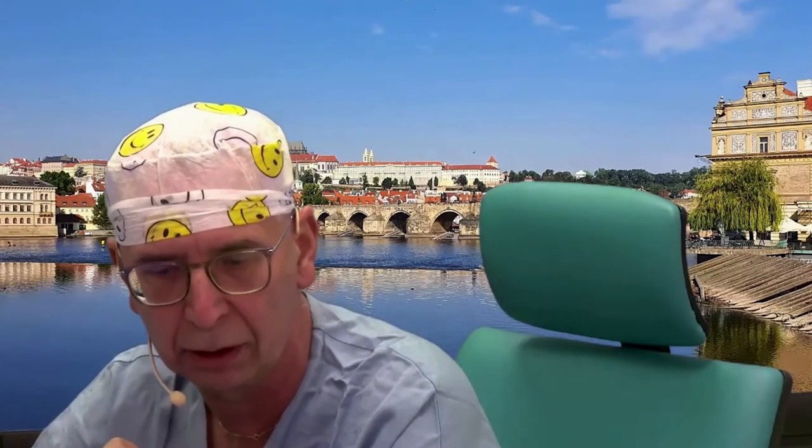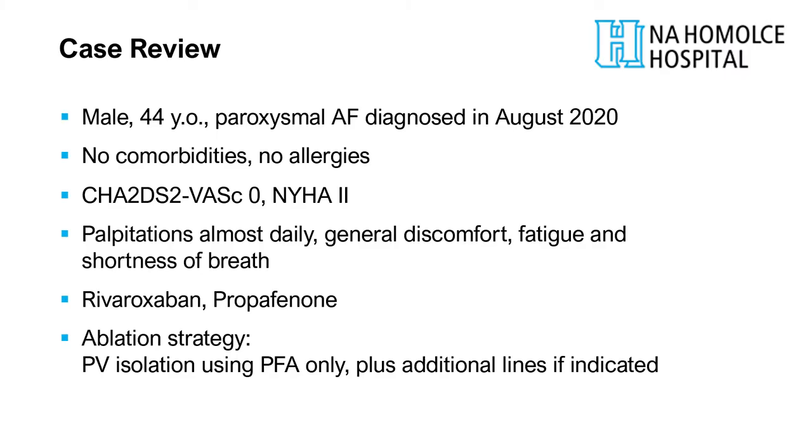Peter joins to present one of these cases, originally planned as paroxysmal atrial fibrillation. The patient was a relatively young 44-year-old man with very symptomatic, almost daily paroxysmal AFib episodes, experiencing significant fatigue during episodes. Surprisingly, he was referred with a CHA₂DS₂-VASc score of zero on rivaroxaban. He was also on propafenone 150 milligrams twice a day.